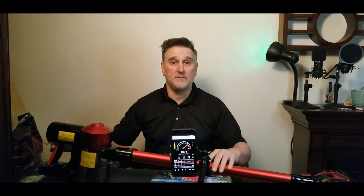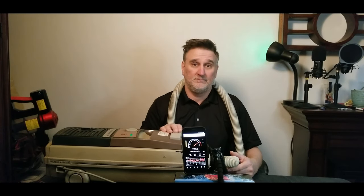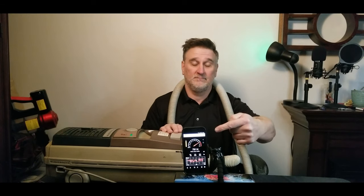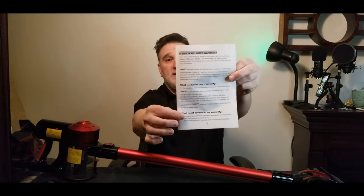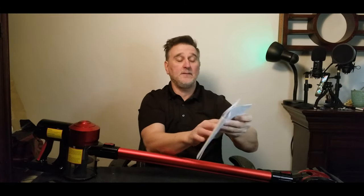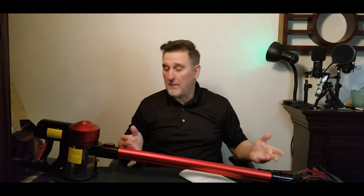Now let's compare it to the other brand — this is an Electrolux model 2100. You can hear it's very loud. You can clearly see the difference between the two. If you want to know about the warranty, it's inside the user manual, and there's also an email address if you need to contact them about the warranty.